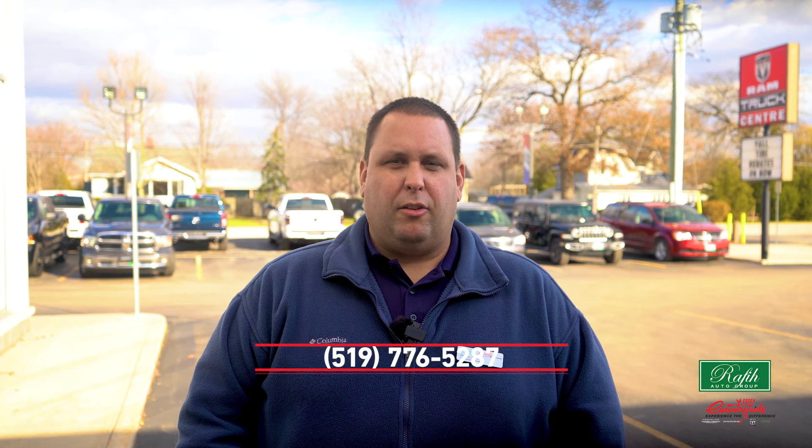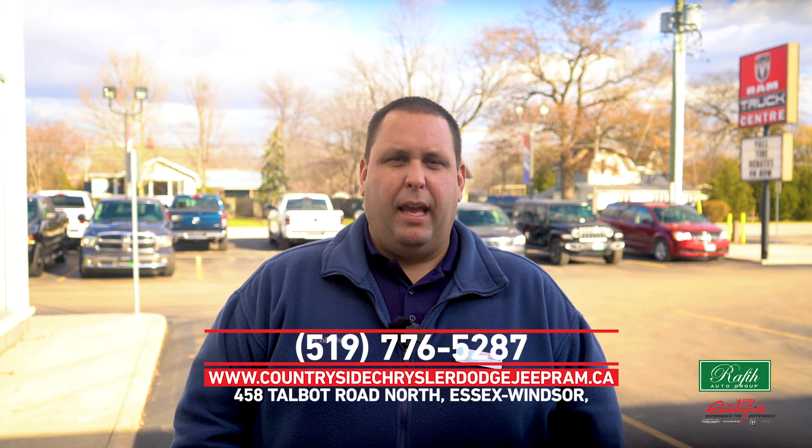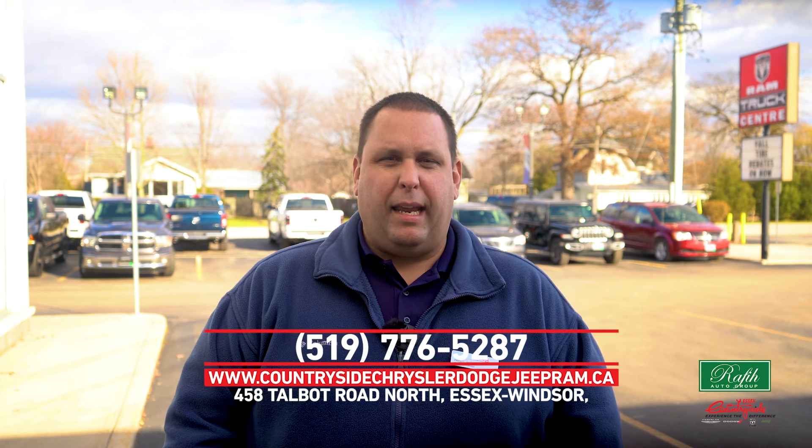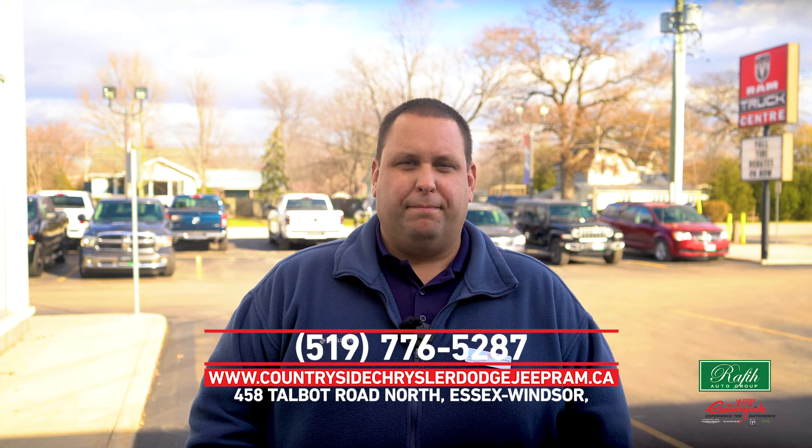If you have any questions about your vehicle making noises or wanting a maintenance check, consider contacting Countryside Chrysler by visiting our website at www.countrysidechrysler-dodge-jeep-ram.ca or scheduling a service appointment today. Thanks for watching — if you enjoyed this video, don't forget to comment, like, and subscribe to the channel.